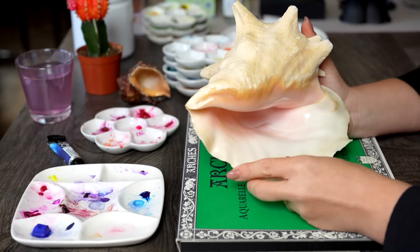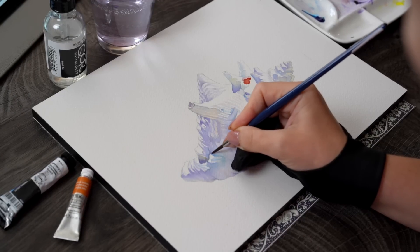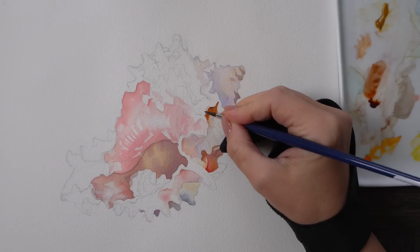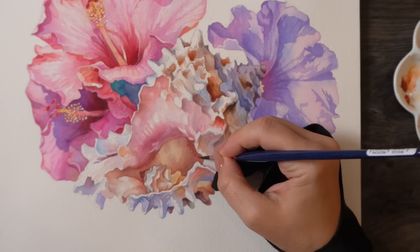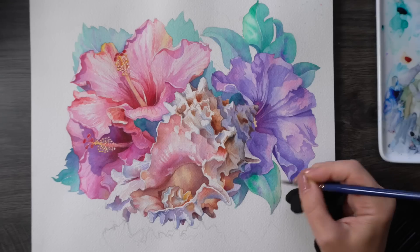I've been painting seashells for weeks now, missing the ocean, playing with my watercolors and admiring the intricate shapes. I want us to explore and paint a shell together, so in this video I'm going to walk you through my entire watercolor painting start to finish and show you what I do to ensure a successful process.